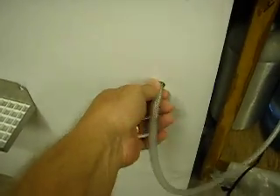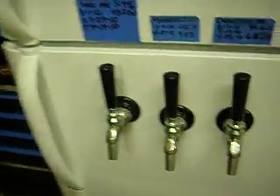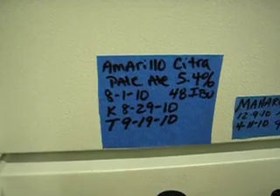I drill mine right in the front, don't even put anything else around or in it. I got three taps that I have here on the front, and I just take the painter's tape and stick it right above it to show what's in there.